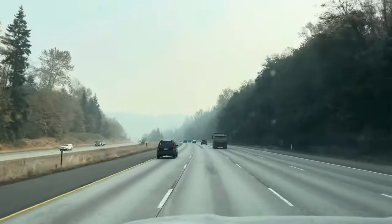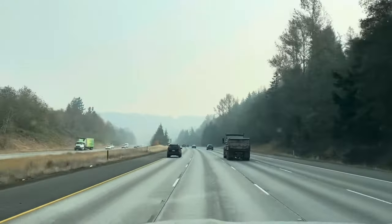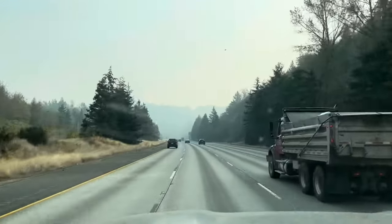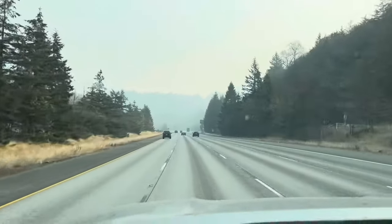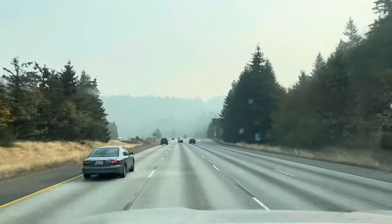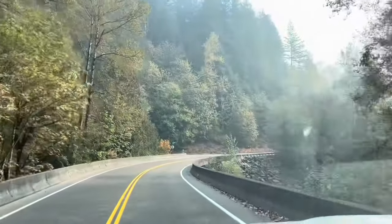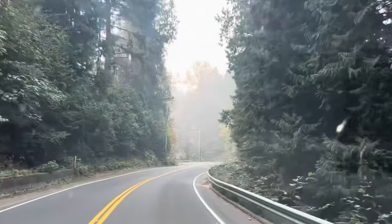On the way home, we're heading back up to the property. All that smoke — that is not fog, that is 100% smoke from the forest fires in the generalized area. That's the reason why I'm off work today. The smoke is so bad.